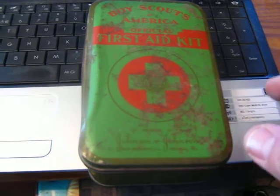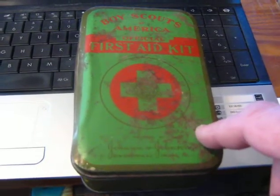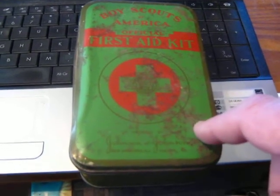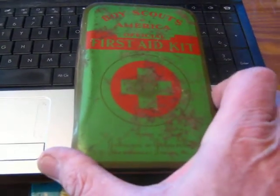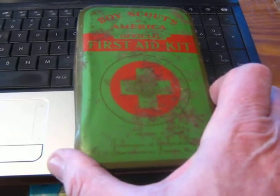I'm a treasure hunter. I do a lot of metal detecting. About 10 years ago, I was doing an old house hunt — an abandoned house — and out in the shed, wrapped in burlap, I found this old Boy Scouts of America official first aid kit, and it was full. Somebody hid it in 1957. It had been hid there since 1957 when I found it.